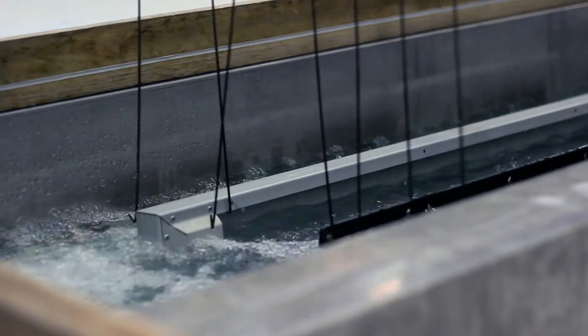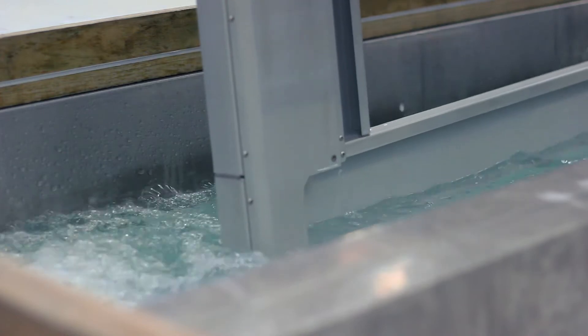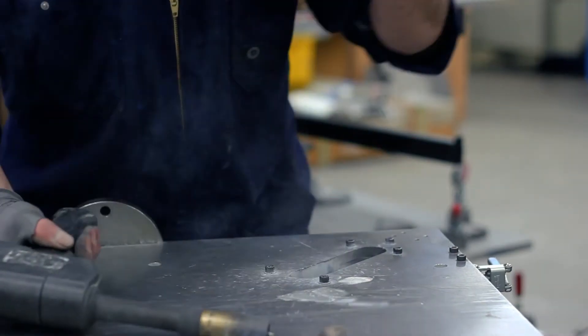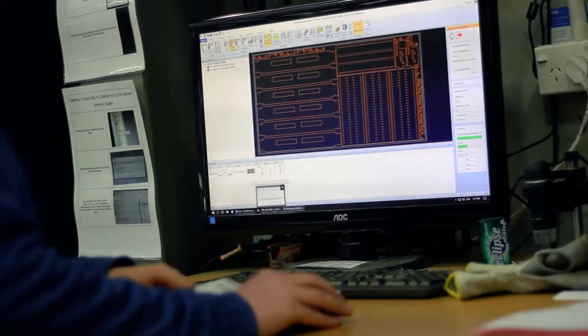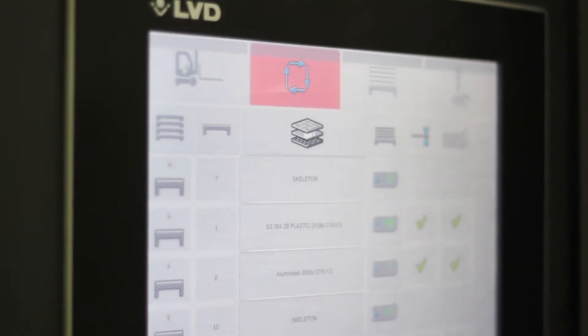So we needed to find the best sheet metal working machinery we could buy. What really mattered to us was speed and accuracy. We also really wanted some good after-sales service, because we understand that here in Dunedin we are about as far away from Europe as you can get. So we needed to choose a company that could both provide us great machines but also look after us after that.